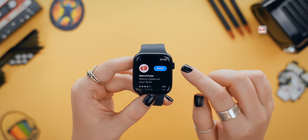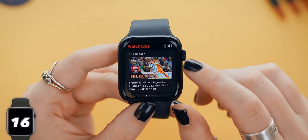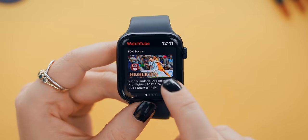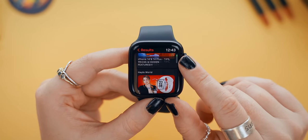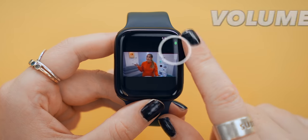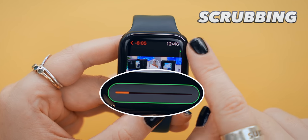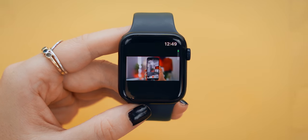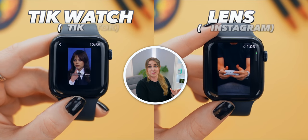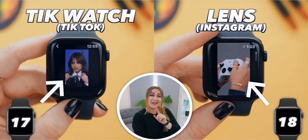WatchTube is an application you can download to your Apple Watch so that you can watch YouTube videos. It is honestly so cool, and you can search for any of your favorite YouTubers or video topics. Once you've found the video you want to watch, you can adjust the volume using the crown. If you tap on the bottom, you can scrub the video, or if you double tap with one finger, you can zoom in, then double tap again to zoom out. You can also get TikTok on your Apple Watch, and even Instagram.